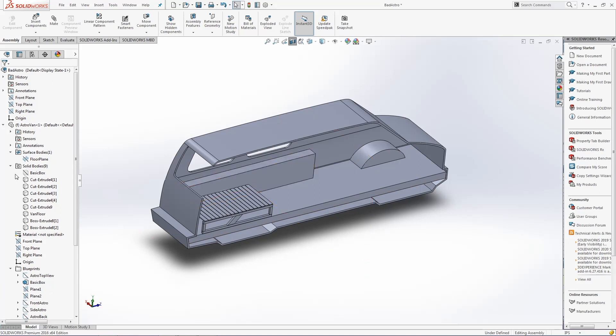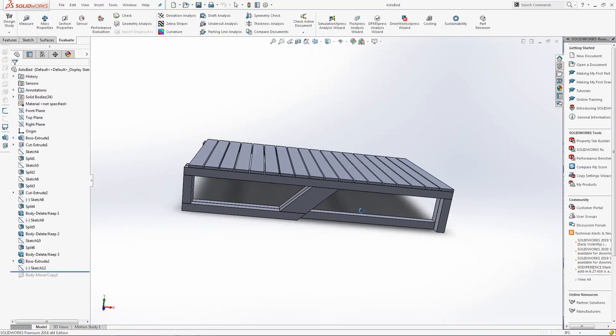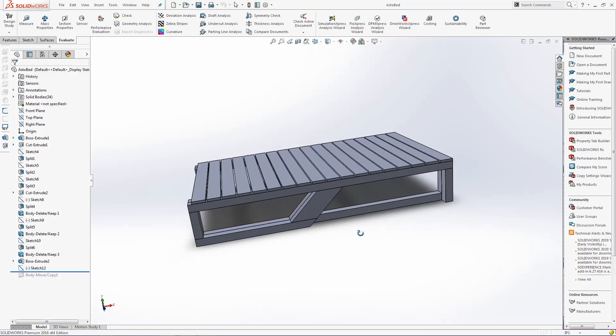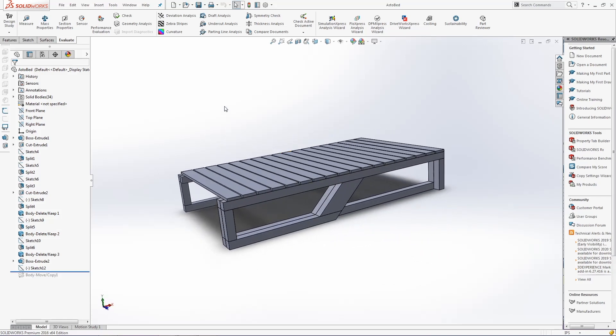One thing that I did want to do in this build was have the bed platform not be full width — I wanted it half width, especially with the Dutch doors. This is going to allow me to still put in longer items like bicycles, lumber, all that stuff.